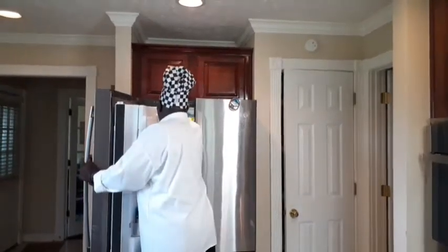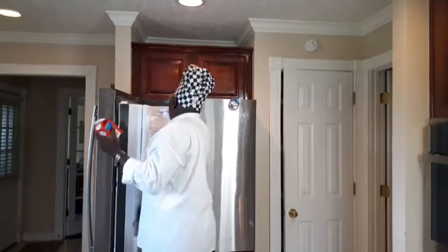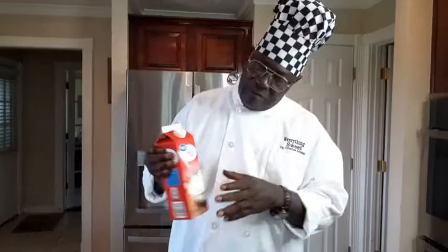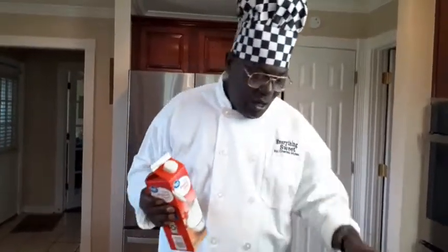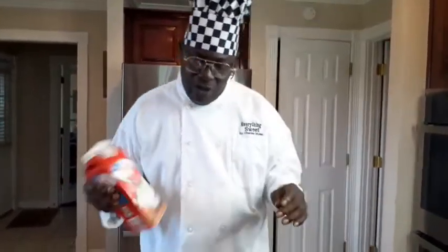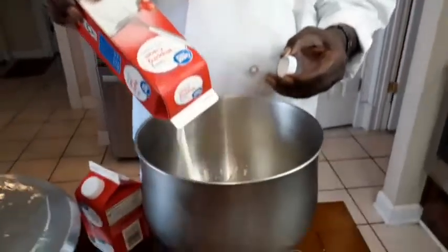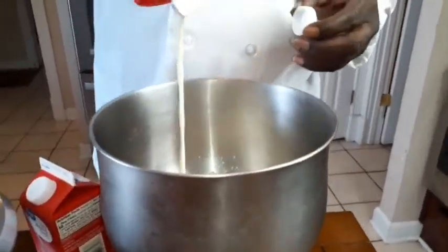We're going to get our whipped cream out here. We've got about a third of the carton in. We've only got another half of the carton — we're going to put that in. Shake that up pretty good, put that in. We're going to get our whipped cream going and show you what else you need.